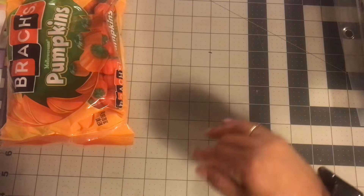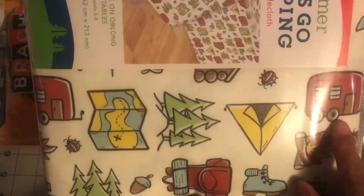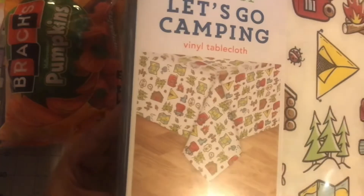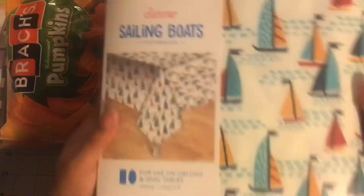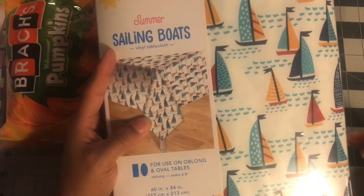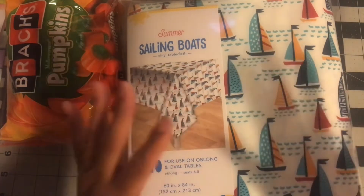The last two items I got were these clearance tablecloths for oblong and oval tables. This one's called 'Let's Go Camping' — I got it for all the images: a little camper, a little tent, some trees, a map, so cute. And then I got 'Sailing Boats,' which has sailboats all over it — you guys know I love cruising, and we're planning a cruise for 2024. These were on clearance for like $3 each. So I picked up those as well.